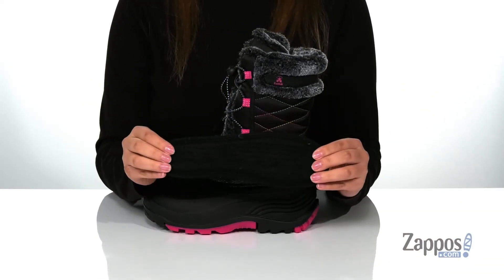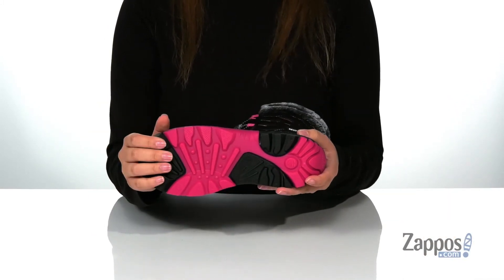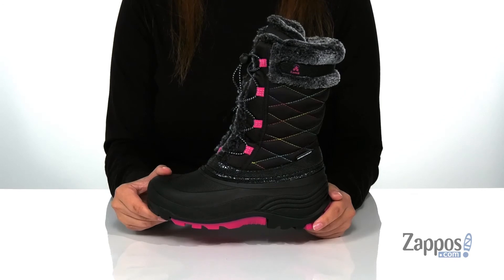These also come with a removable footbed. All of that is on top of a non-marking textured outsole for traction. Add this style to your kids' closet — they're by Kama Kids.